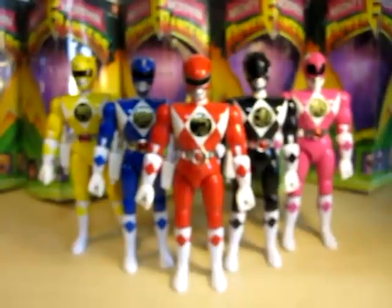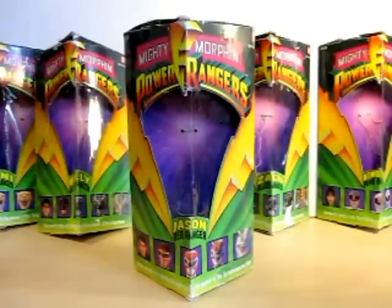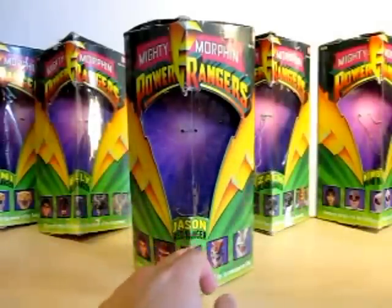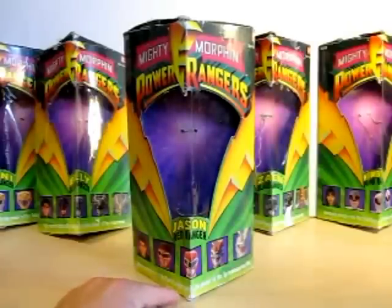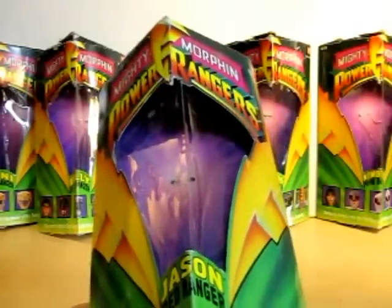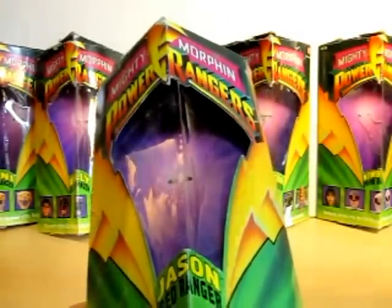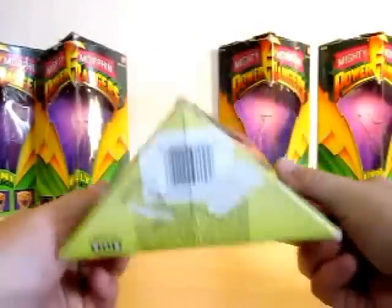For all you Power Ranger fans, let's take a look at the boxes these 8-inch figures come in. They're nice looking boxes — they have the two lightning bolts right here. It says Jason Red Ranger, Mighty Morphin Power Rangers, and it's got a shot of Jason morphing into the Red Ranger with the power of the Tyrannosaurus Rex. My box has looked banged up because it's been in storage. On the top, it just shows Mighty Morphin Power Rangers and the 5. Nothing on the bottom.